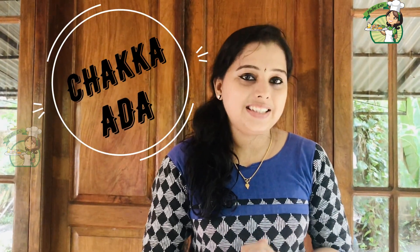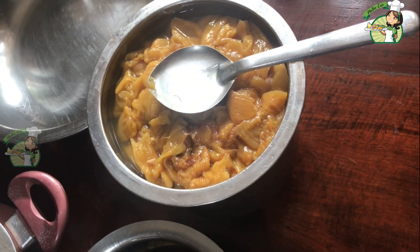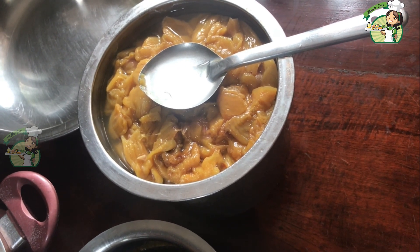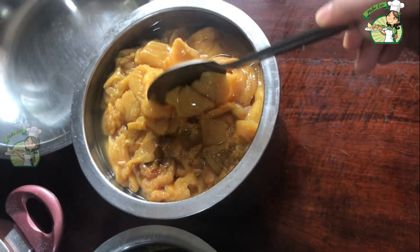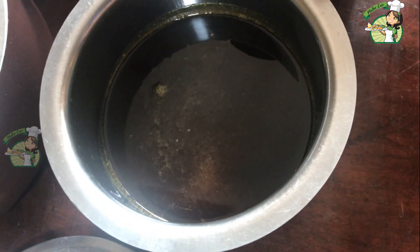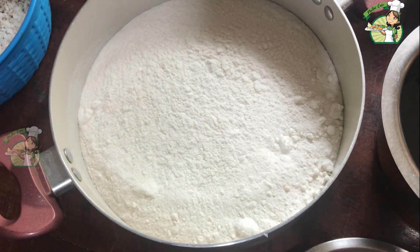We have chakka here. If you are interested, we will be working with the chakka. We have chakka ready to cook for 4 gallons. We have 100 grams of chakka.